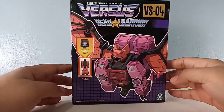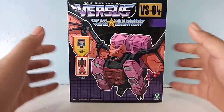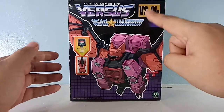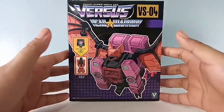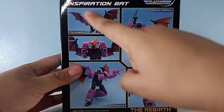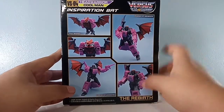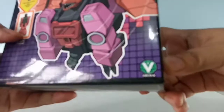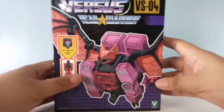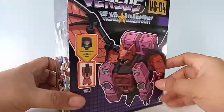Good morning everybody and welcome back to the channel. Today is a very special day because something came in the mail — we have our next Transformers review. This is VSO4 Head Warrior, no other than legends class Headmaster Mindwipe, also known as Inspiration Bat from the Cool Man Head Warrior series by Vekma. Today we're going to discuss this little bat robot.